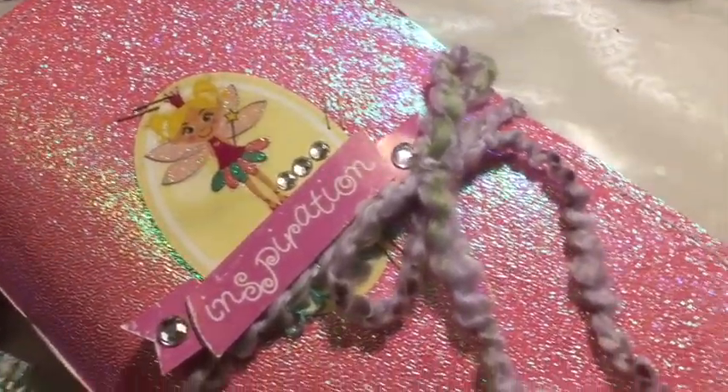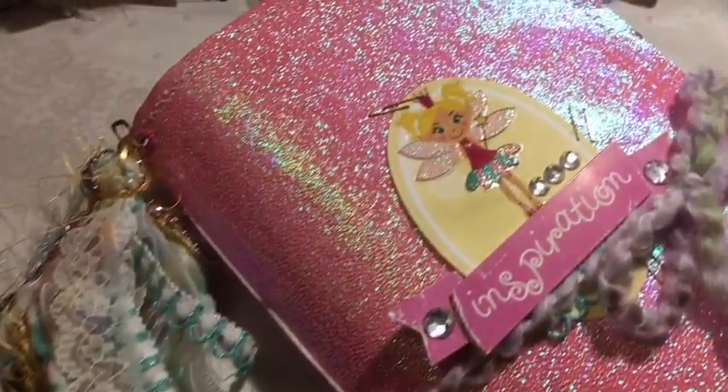I finished another journal and this one is a gift for my other niece. Stay tuned for the flip through.